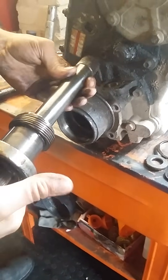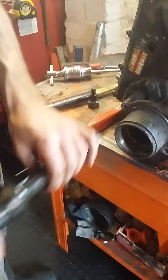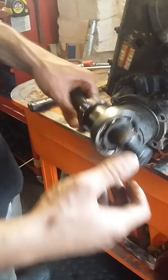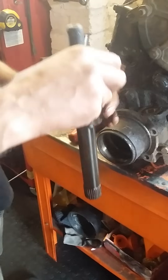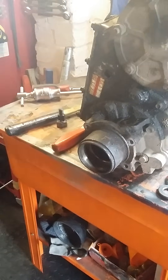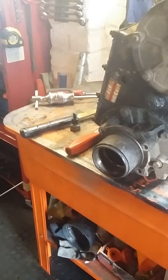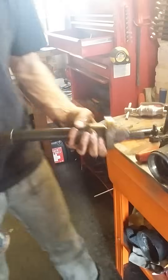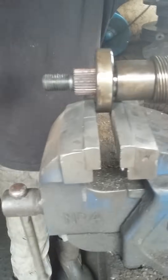To put it back together, make sure you line up the splines when it goes in — you just need to spin it a bit. To get the bearing off, put it in the vice with a soft hammer and tap it down; you might even be able to do it in your hand. That's the sleeve there.